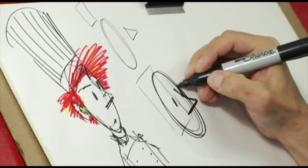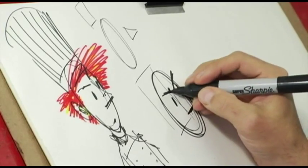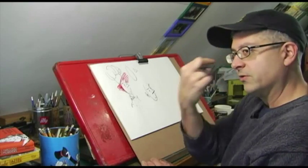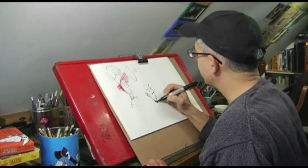Then I add in some eyes, and then I make him angry because Neil Flambe is always angry. And then I give him a bit of a scowl. His ears would go around there, always on level with the eyes. And then I just sort of darken in all of the spaces around Neil's face.